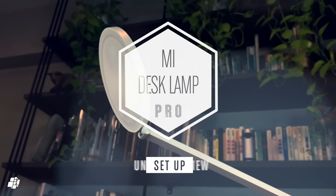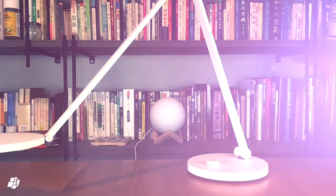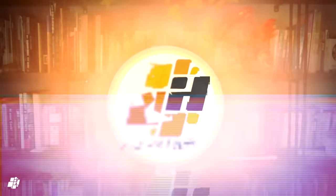Hi, this is Simon from HomeKit News and today we're going to have a quick run-through of the new Mi Desk Lamp Pro, the latest device under the Xiaomi umbrella to come with HomeKit support, following on from the Acara Hub and the recent Mi Bedside Lamp 2. Let's have a look.